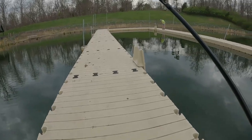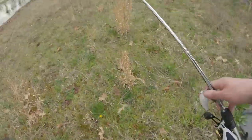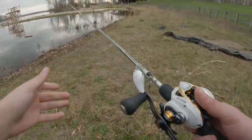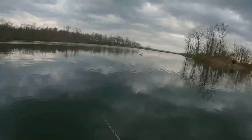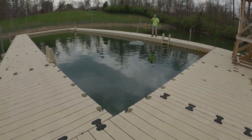I must have had a huge bass because he just ripped my line. I'm gonna try the crank real quick because I don't want to retie and I know there's bass out there. We got a crappie!